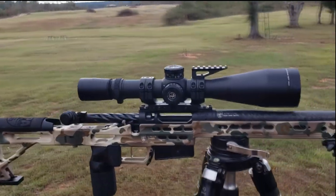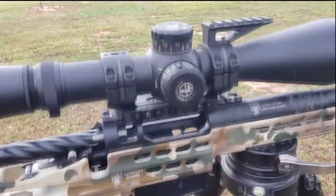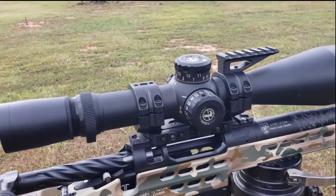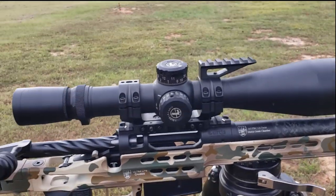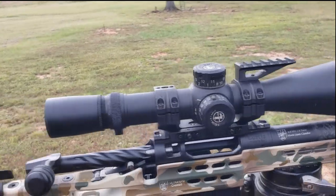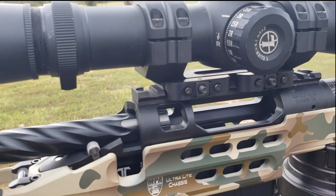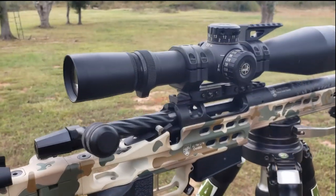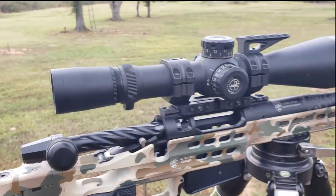This rifle has got a Leupold Mark V optic on it with an MPA BA mount. You can see the new design setup — the top caps are a little different, set up with holes in the boss for attaching front-mounted accessories like a Picatinny rail, red dot, laser rangefinder, or whatever else you want. On that mount you'll notice the square nuts, which give the ability to torque it down up to 90 inch-pounds for a really firm connection between the mount, optic, and scope base.